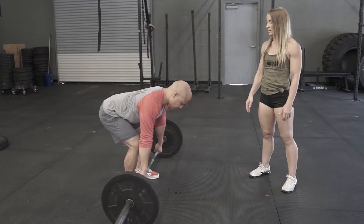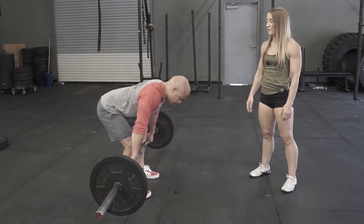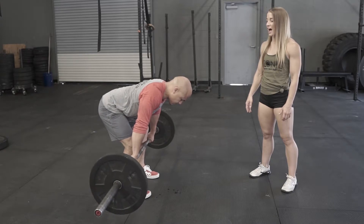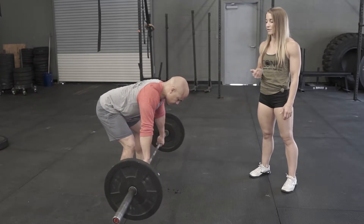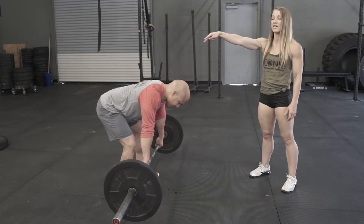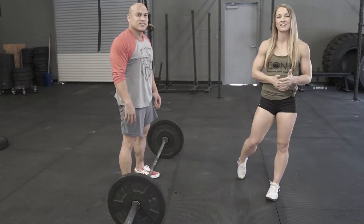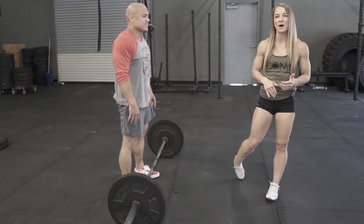If your lats are not active, it's gonna be very hard to keep that bar close to your body. We're gonna use our lats to pull back and up, but if we're not actively engaging the lats, that bar is gonna pull out and away from where we want it — and now we've just added a ton more weight on our back.